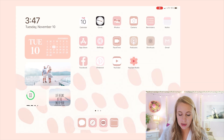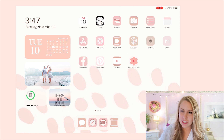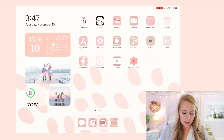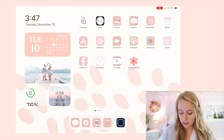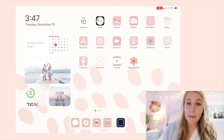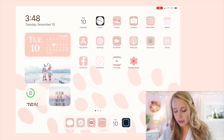I went for a nice light pink theme. For the widgets, I have my calendar over on the sidebar. To get pretty widgets I use WidgetSmith — I love how they look, but when you tap on them it takes you to the WidgetSmith app rather than the actual calendar, which is a pain. So I stack the real app behind it so I can still use it. I'll show you how to stack those in a second.